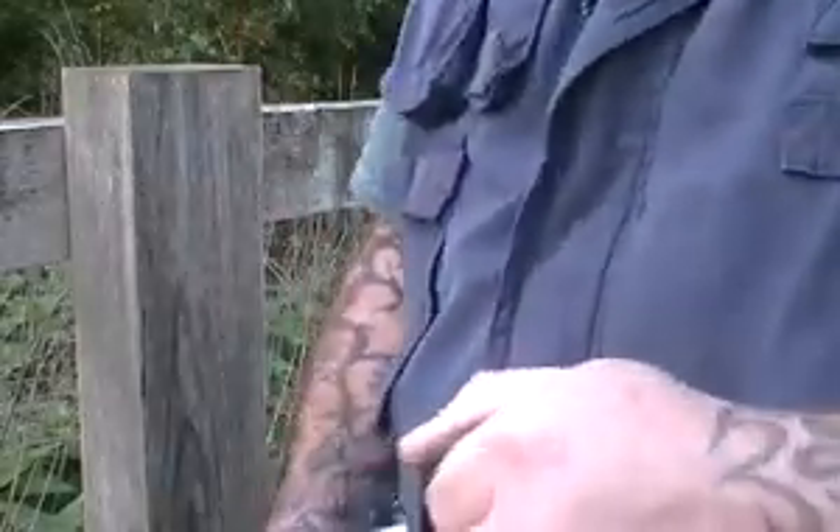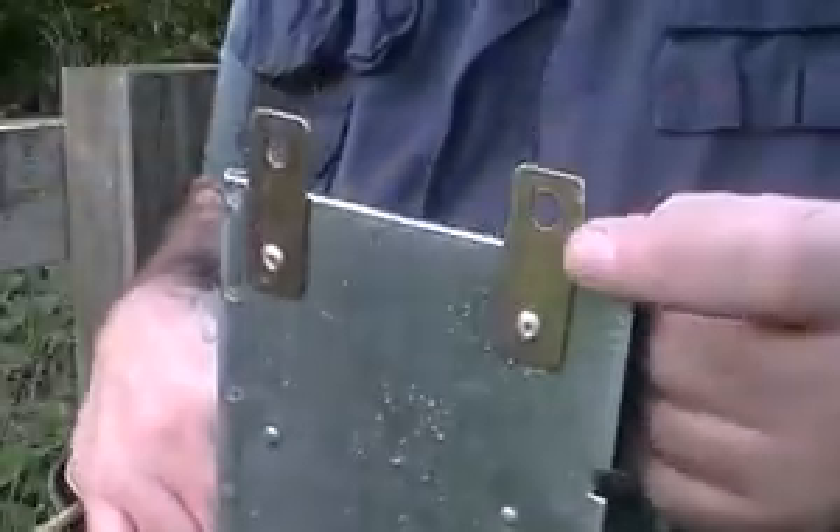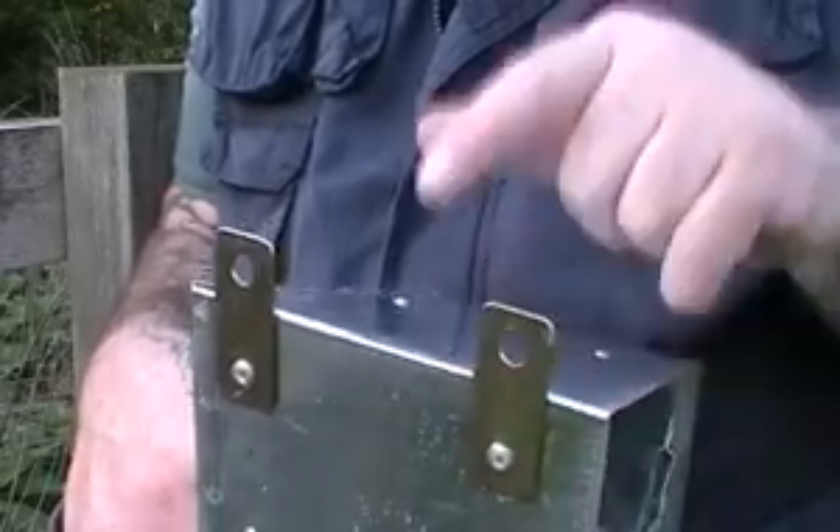Hello, I'm going to show you a simple way of mounting your Canya track onto a fence post or a tree. Now the track does actually come with a couple of lugs already on here that you can screw a couple of hooks into the fence, into the post or the tree, and you can hang it on — or even a couple of screws directly to your post.